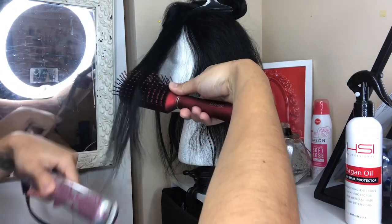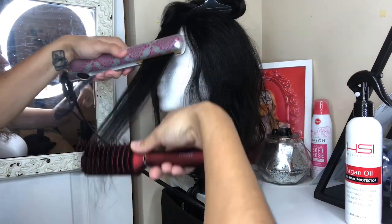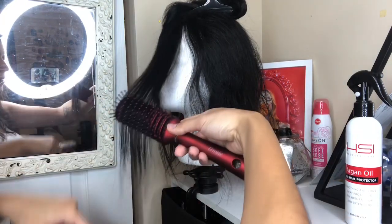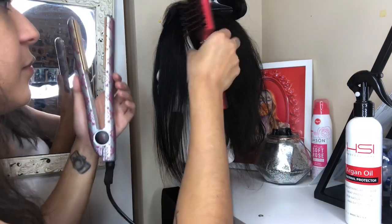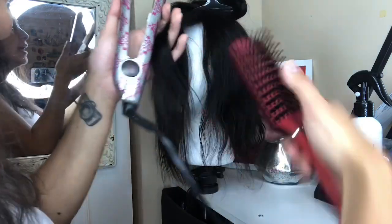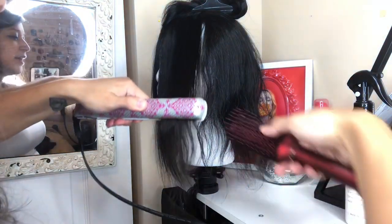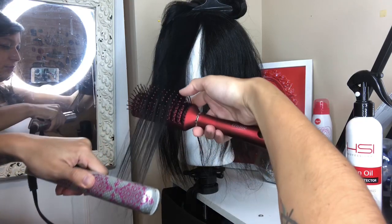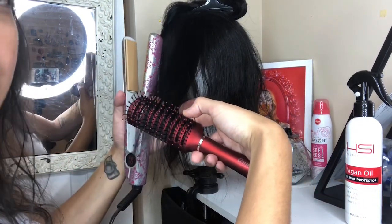That catch at the end helps by letting the hair cool down before it falls, which prevents it from curling or creating a wave. Just give it a few seconds caught in there. If your ends tend to wave before anything else, definitely concentrate on those ends first. I'm going to go ahead and do this all the way around.